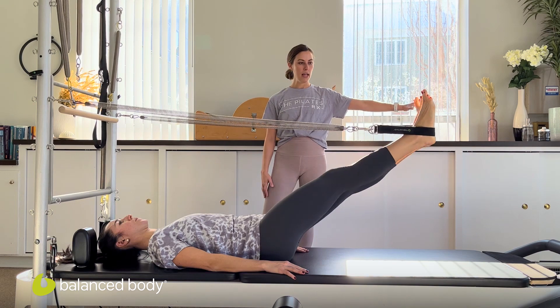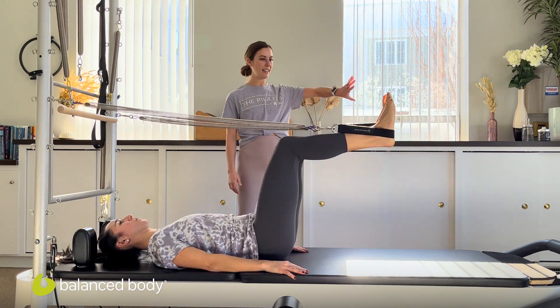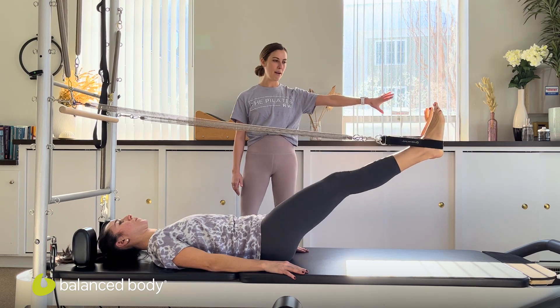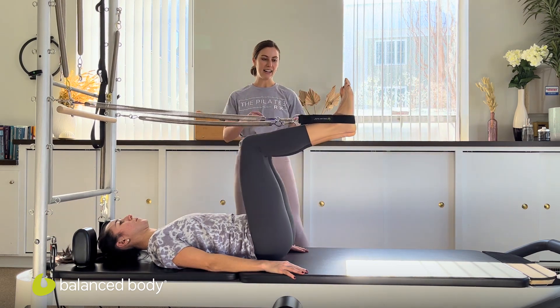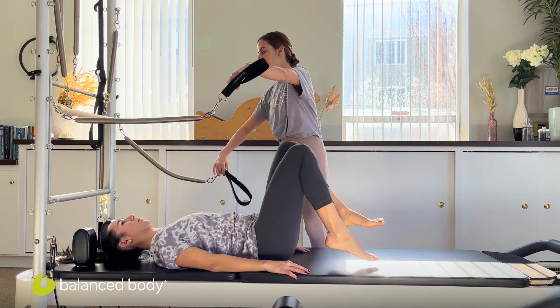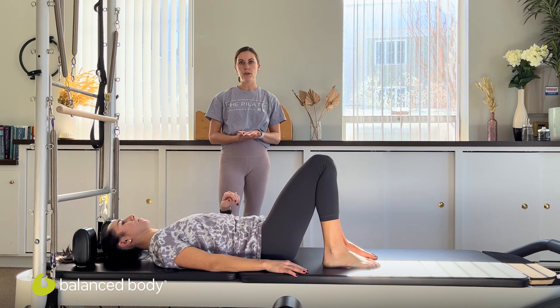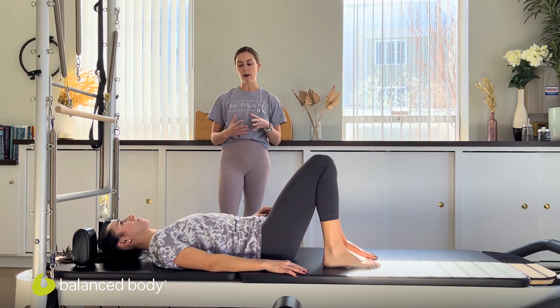We'll try two or three more — soften the knees, pulling back in, feel the power and reach, last time. And pull the legs back in. So we'll take the feet out and we're going to work next with the push-through bar, doing a few preps for the full parakeet.